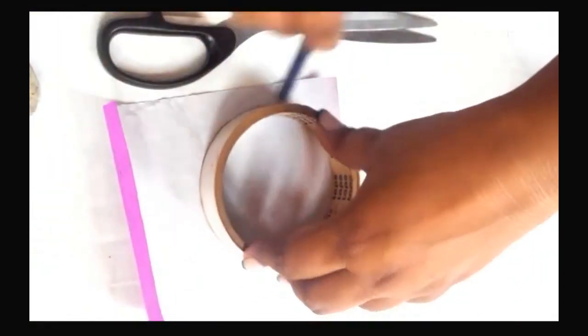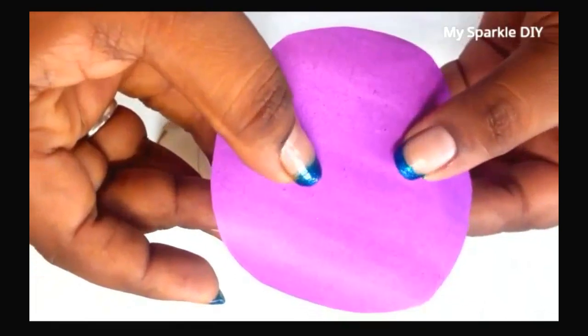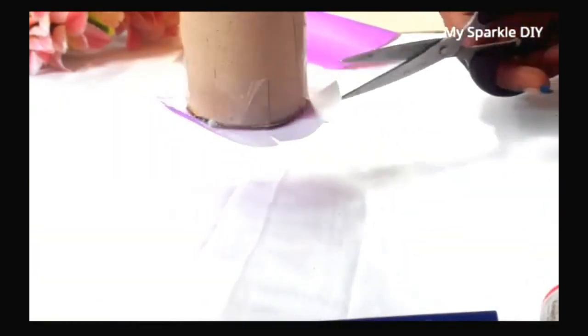Trace two circles using any round object — this must be bigger than the paper towel roll. Stick one circle on the bottom of the pencil case and cut into small parts so that you can fold it easily.